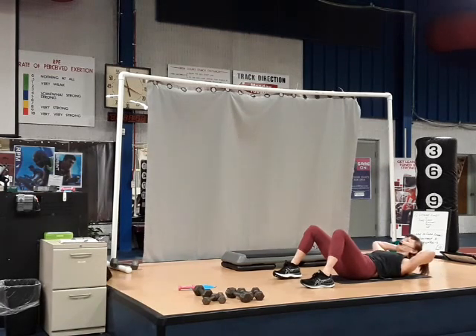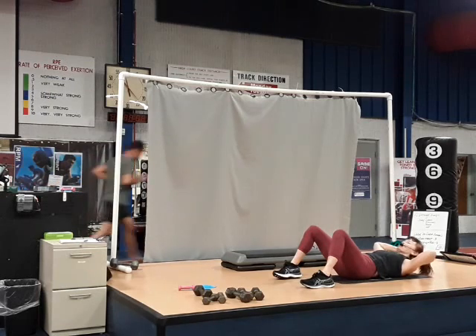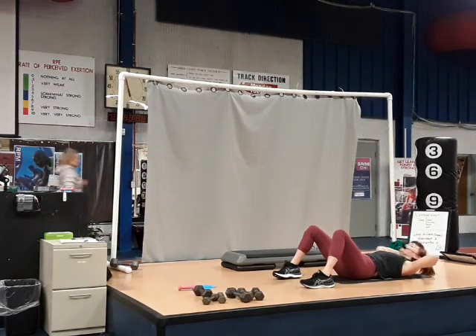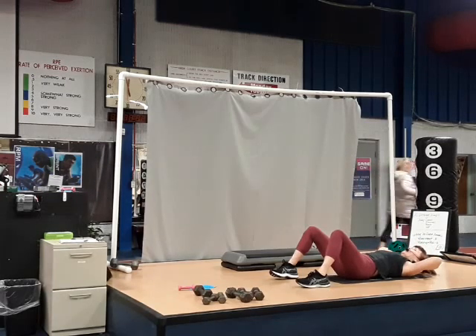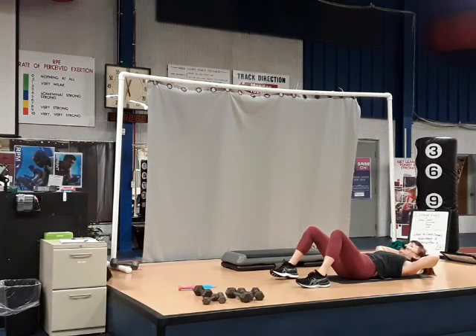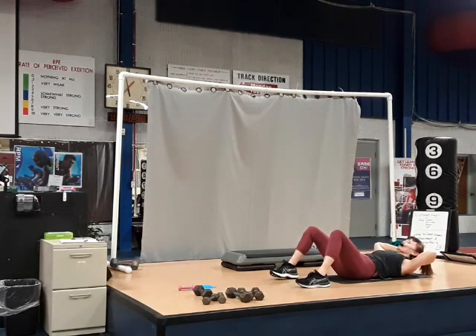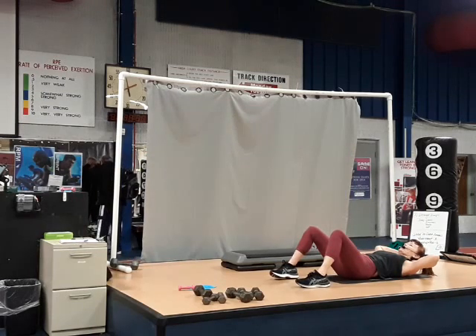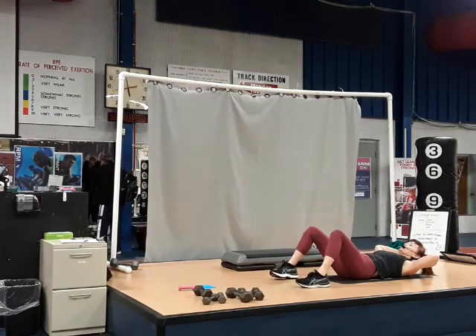Single rep. Give me four. Up and hold for three — three, two, one. Again — three, two, one. Up and breathe for eight, seven, six, five, four, three, two, one.